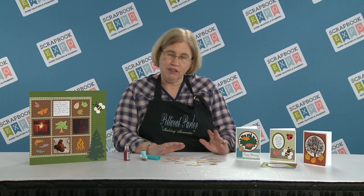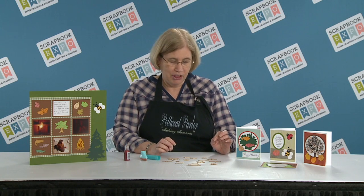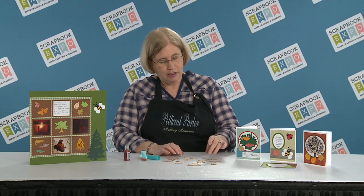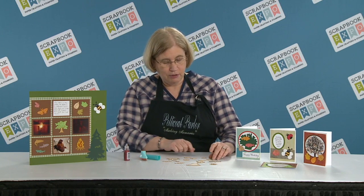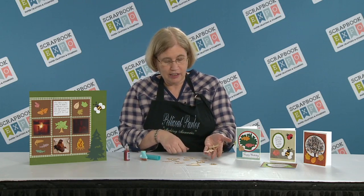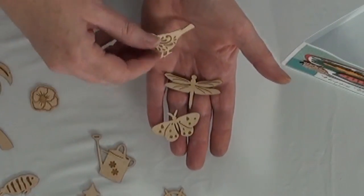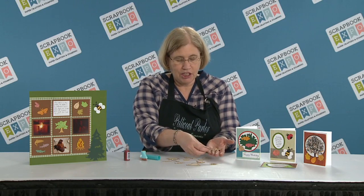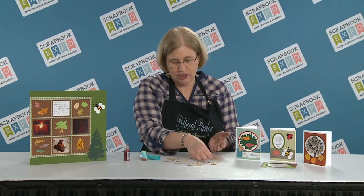They will be themed — there'll be a beach theme, Christmas, nature with the little birds, little butterflies and dragonflies. So come by and visit us and come check out our latest product at the shows this year.